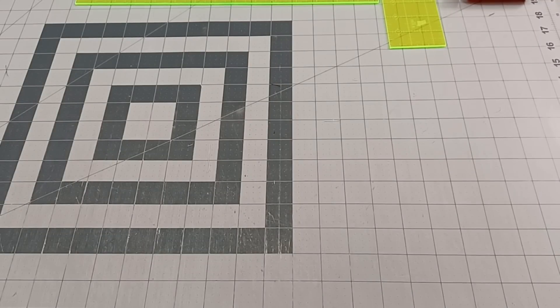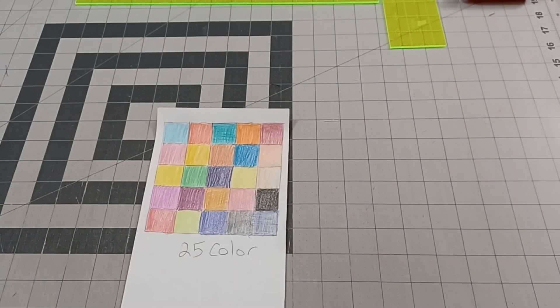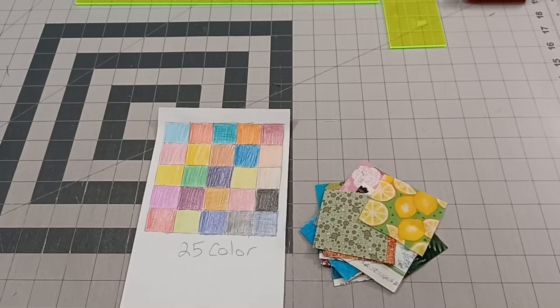Today's first block is going to be so easy that we're not even going to lay it out. Here is our block — it's 25 colors. This is the easiest 25-colored block we've done. I was supposed to have a ton of solids by now, but I don't have 25 different solids to work with, so I just went ahead and pulled 25 pieces of fabric that are two and a half inch squares.